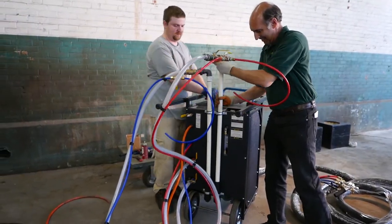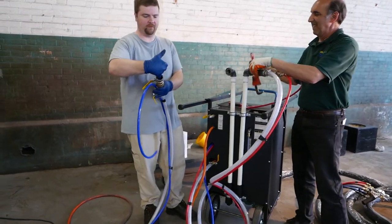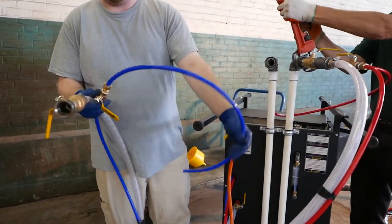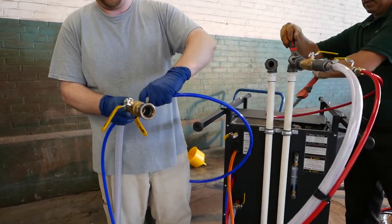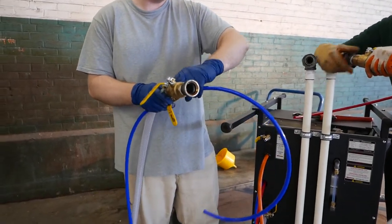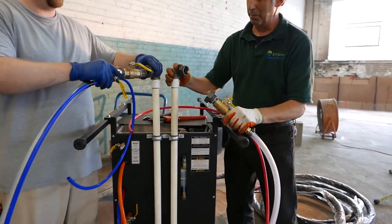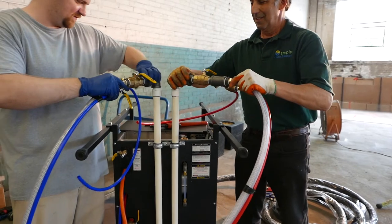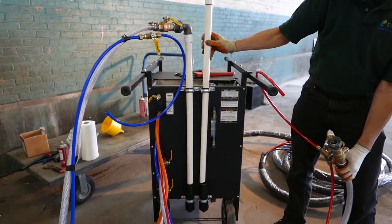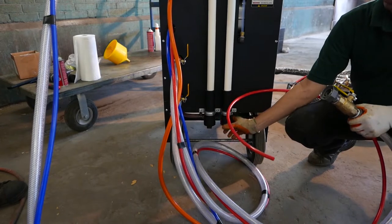When you disconnect the dip tubes, clean them out and the whole system stays sealed. The connections are also reversed so you can never hook up to the wrong dip tube and cross your streams — which would cause foam to be manufactured in your hoses. The dip tube tips will have a little dribble, caught in small containers with screw caps that you can periodically remove and drain.